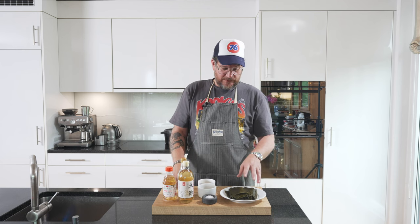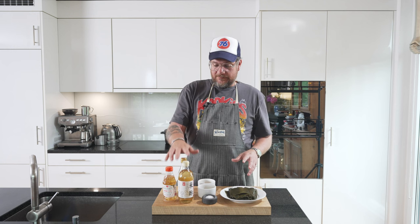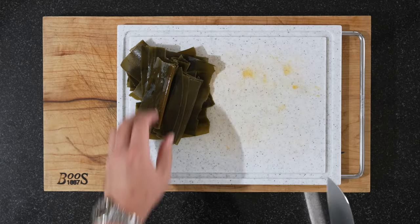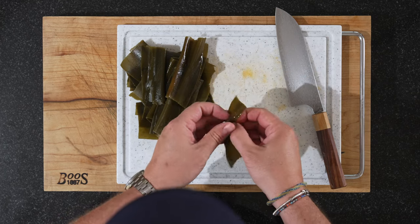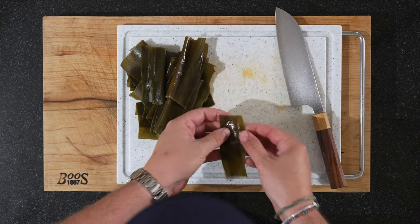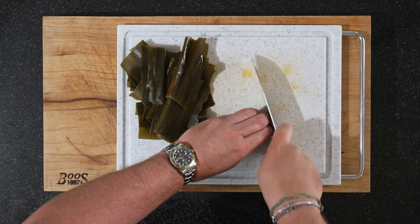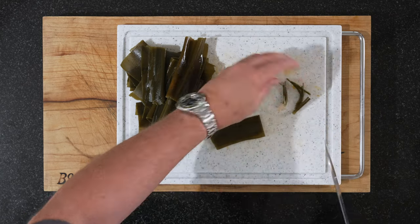The first thing we need to do is to prep the kombu, and we'll also make the mix of the liquids together with the sugar. So let's start with the kombu. The first thing we'll do is slice this up — just relatively thin slices like that. I'll see you when that's done.